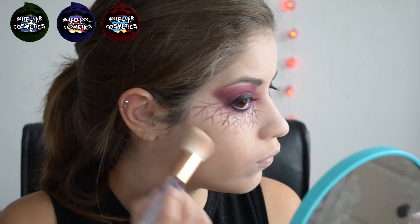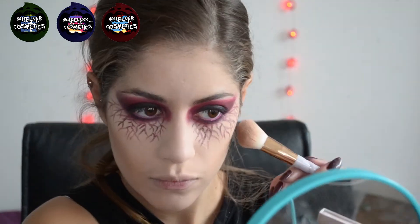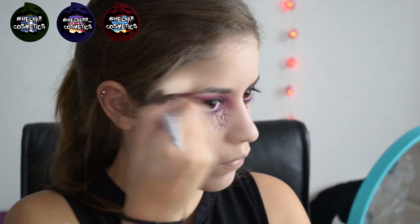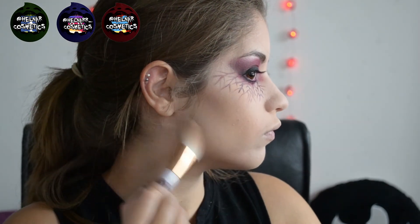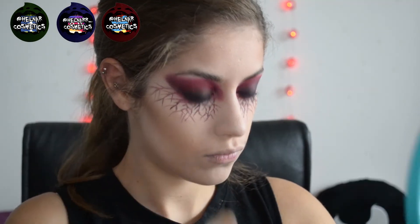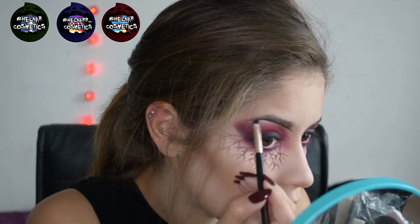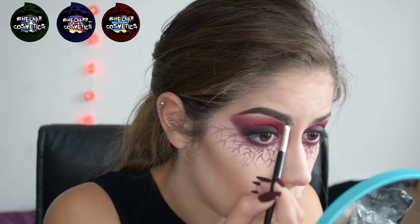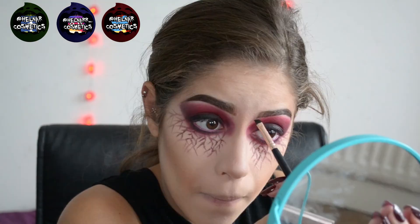Now I'm taking my Makeup Revolution Sculpt and Contour Kit and contouring like usual. I'm only putting a tiny bit of bronzer because we don't want to look too bronze — we want to look dead with very hollow cheeks, so I'm mostly using the contour shade. Then I'm taking my Makeup Revolution Brow Expert Kit, using the pomade to sculpt out my brows — making them quite precise, neat and arched for this look.